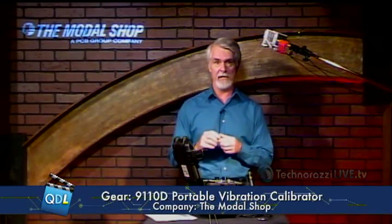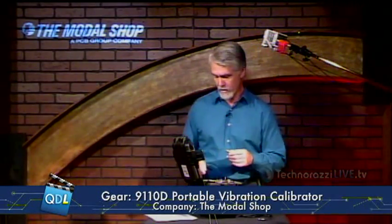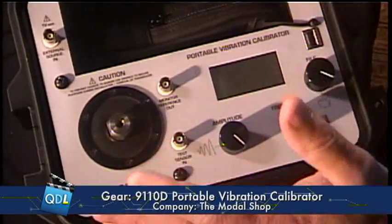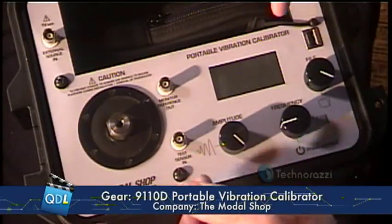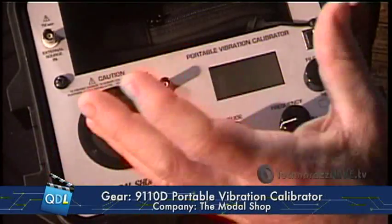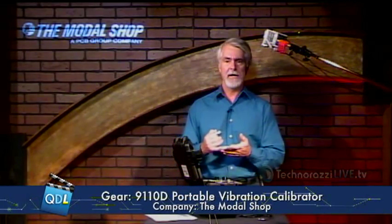You want to make sure that the output of your vibration sensor corresponds to the input of the vibration going in, otherwise you don't really know what you have coming out of it. So what we're going to look at today is a vibration calibrator — this is the model 9110D portable vibration calibrator from The Modal Shop.